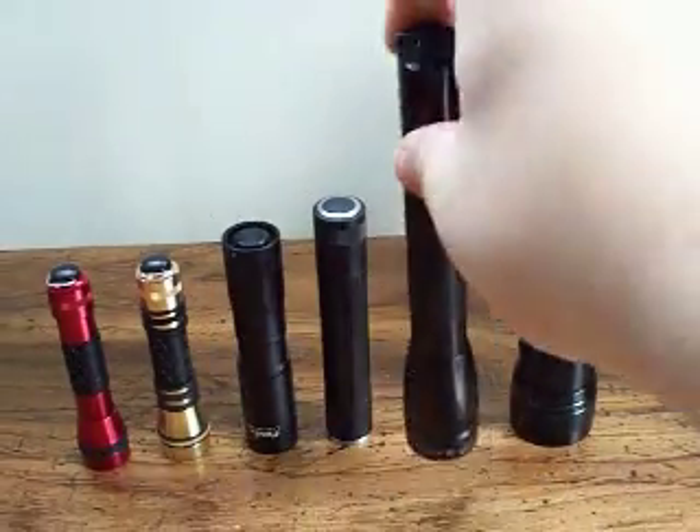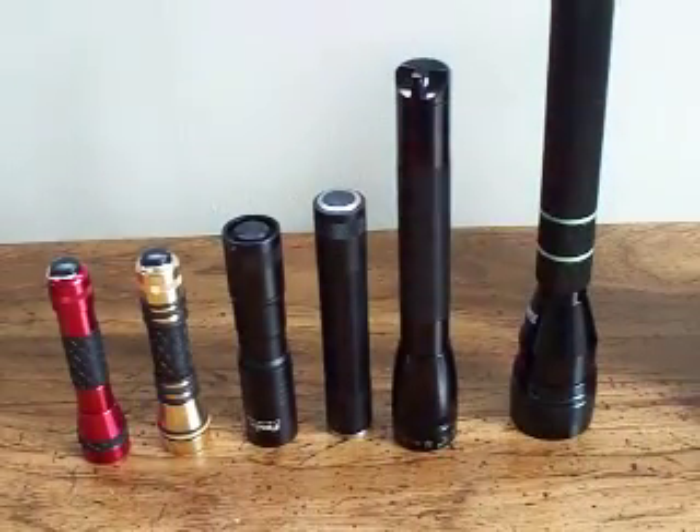So this is part one of my flashlights. I'm at 10 minutes, so I'm going to make a part two. Thank you for your time.